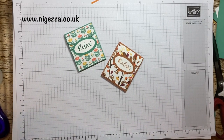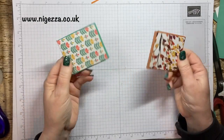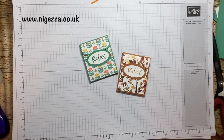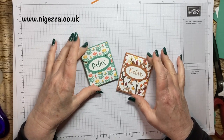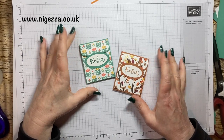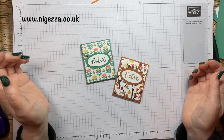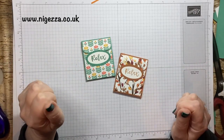Quick, simple, easy to make — quite a few to make. That's it! I hope you like that. All the measurements and everything will be over on Nigessa.co.uk and I'll link down below to all the products I've used if you wish to purchase anything. I think they're really cute little treats for sending someone. Okay, bye for now!